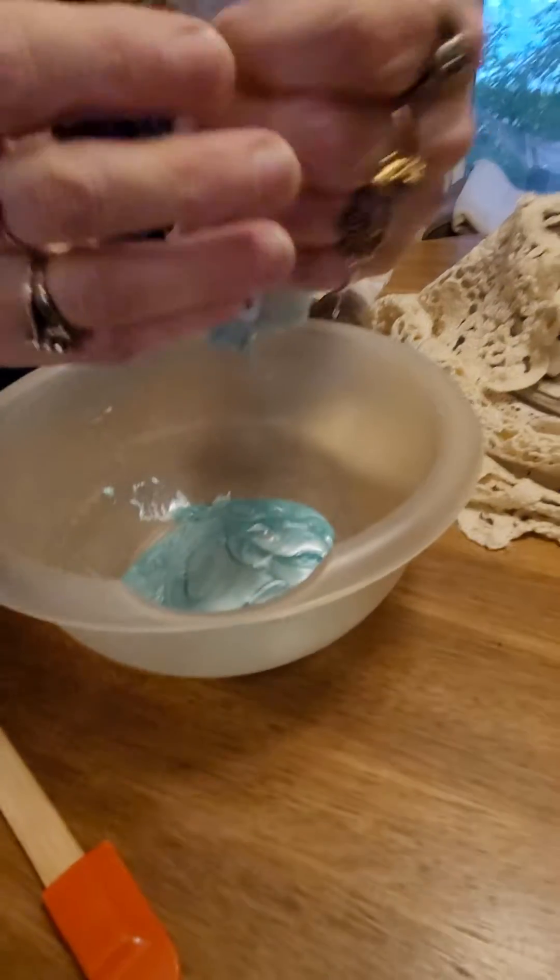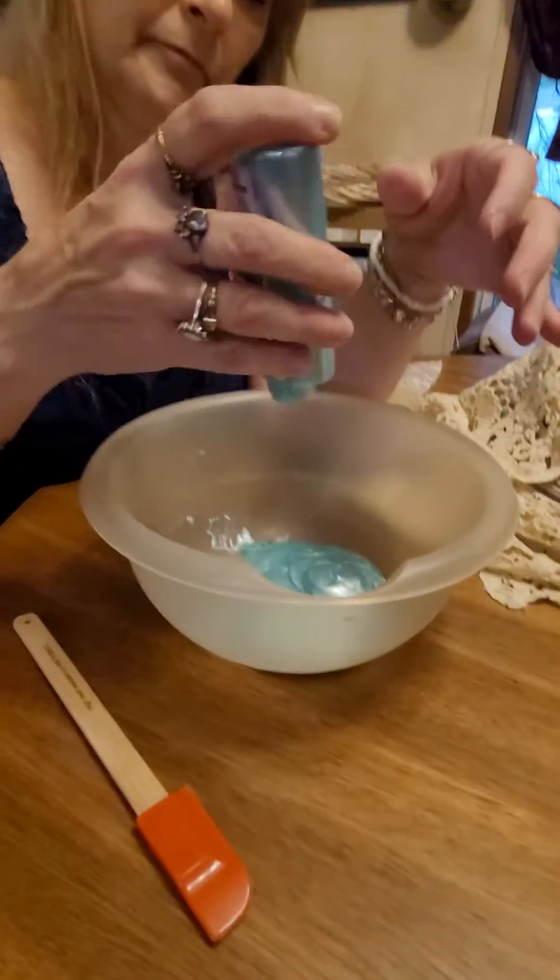It's kind of thick stuff. It's kind of thick that you're going to play with! I'm going to be right back.